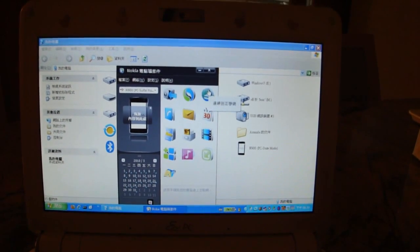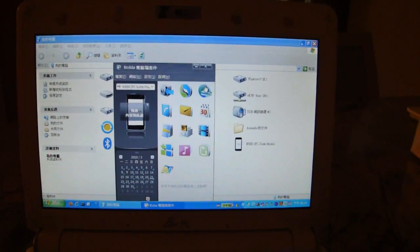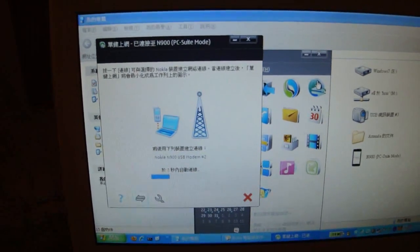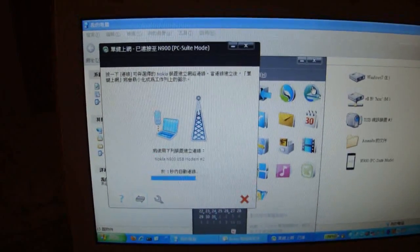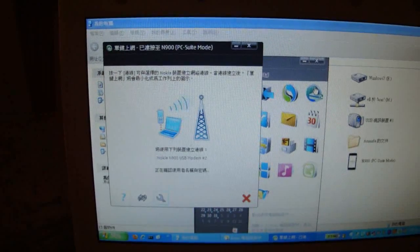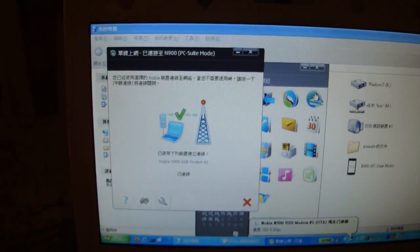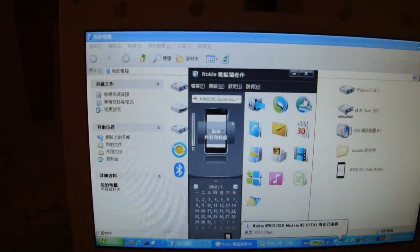Then a new window pops up telling you that the connection will be established within 10 seconds, using the Nokia N900 USB modem. The connection is now established. So let's try to play some YouTube clips.